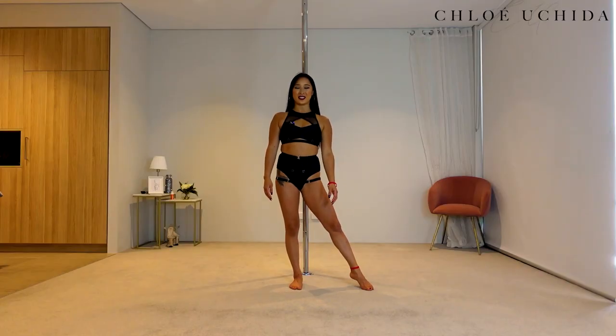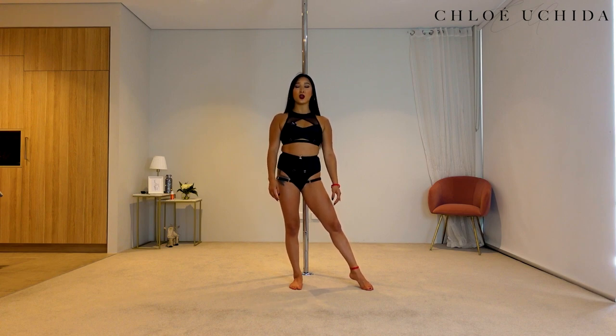Alrighty, let's get into our conditioning. For our conditioning today, this is our off-pole conditioning — we are going to try a twisted shoulder shrug.